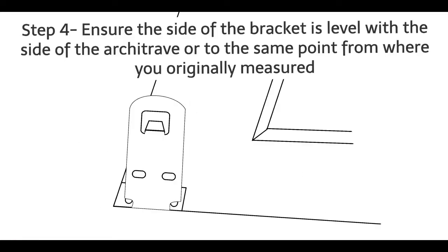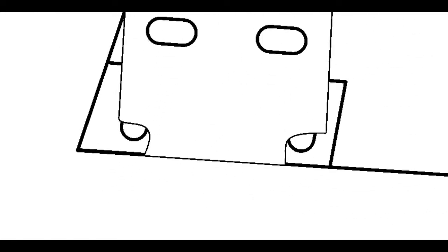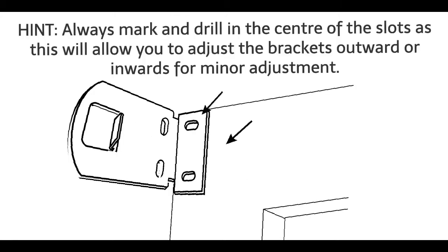Step 4: Ensure the side of the bracket is level with the side of the architrave, or to the same point from where you originally measured. Hint: usually mark and drill in the centre of the slots, as this will allow you to adjust the brackets outward or inwards for minor adjustment.